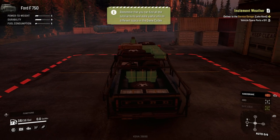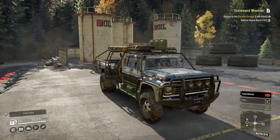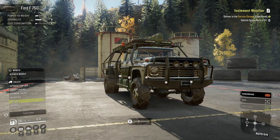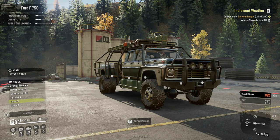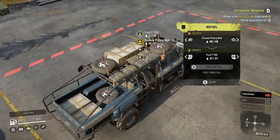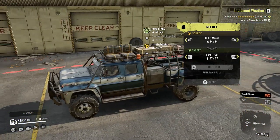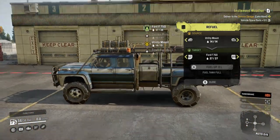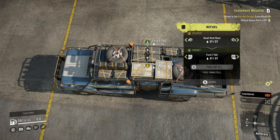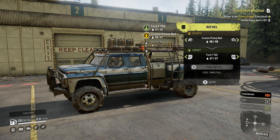Alright, I think we did everything. Let's go ahead and take it out. Wow, this thing just looks like a utility beast right now. First thing I want to do is see how much fuel we have — so we have a 36-gallon tank already. On the custom pickup bed up here we have 48 gallons of fuel, on the utility mount right here we have another 14 gallons, and on the small roof rack on top we have another 27 gallons.